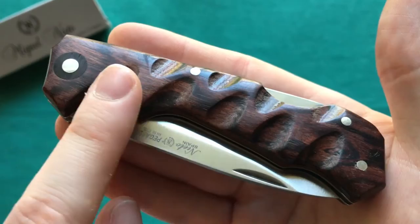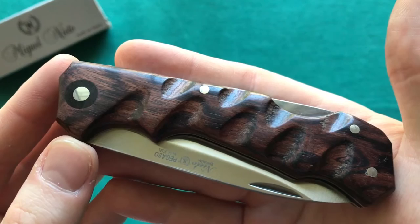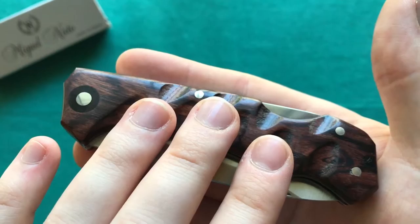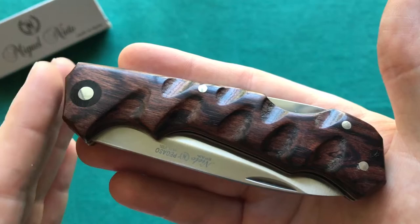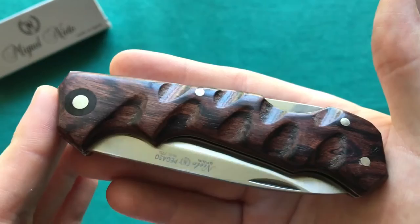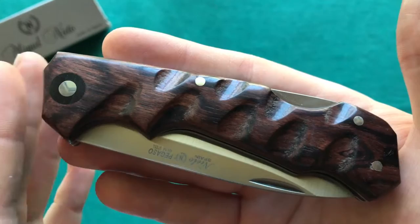It looks very nice with these alternating carvings in the handle. One thing you notice right away is that the construction is pinned by four pins, so you won't be able to take this knife apart. I think that's more a feature of the overall traditional style rather than a detraction, since most traditional-style knives — slip joints or backlocks — are pinned, like the Buck 110 or most GEC or Case knives.